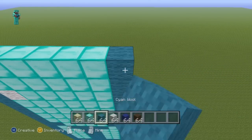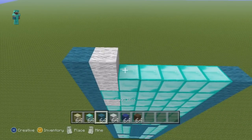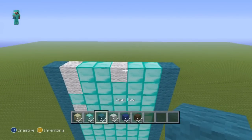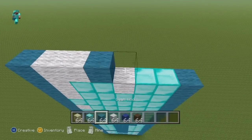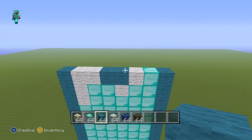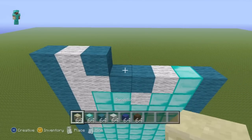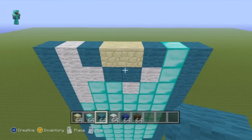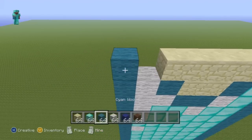For the next row going from left to right, do one cyan, one white wool, two diamond, one, one white wool, two diamond, one cyan. For the next row do one cyan, two white wool, two cyan, one white wool, one diamond, one cyan. For the next row do one cyan, one white wool, one cyan, two sandstone, one cyan, one diamond, one cyan. For the final row of the torso, do four sandstone in the four center blocks and then two cyan everywhere else.